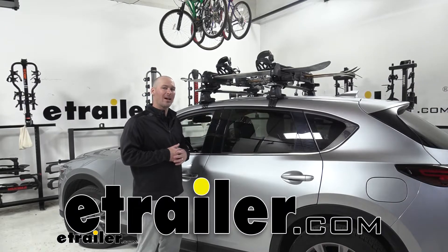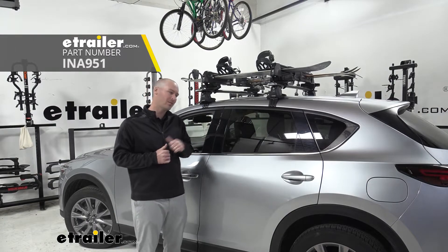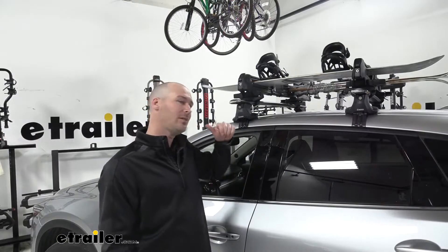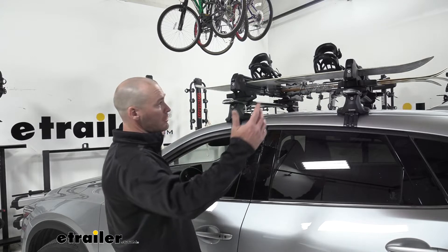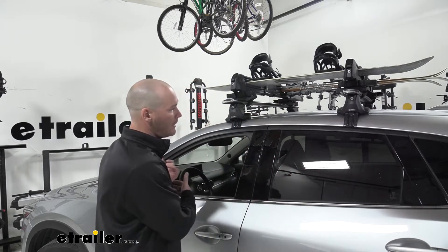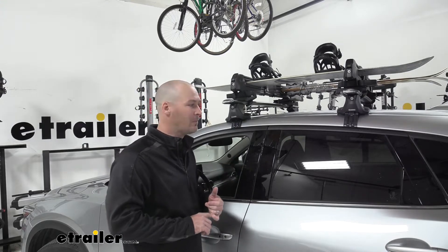Hello everyone, Andy here from eTrailer.com, and today we're going to take a look at the Inno Gravity Ski and Snowboard Rack on our 2020 Mazda CX-5. Having the Gravity Ski and Snowboard Rack as an option is great for the CX-5. It gets, as you can see, those longer items — the skis and snowboards — out of our cargo area, and it allows us to bring more passengers to the slopes with us, whether it's friends or family.